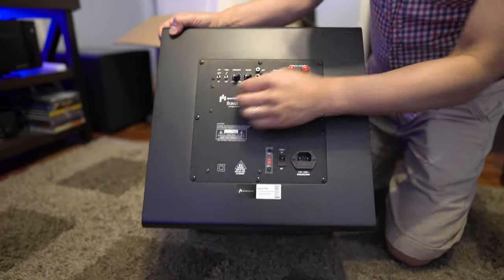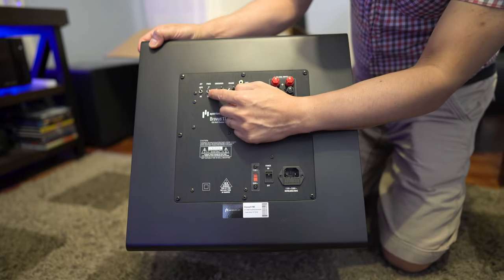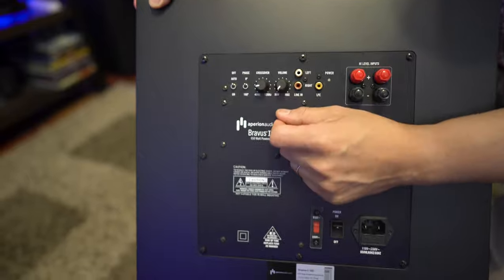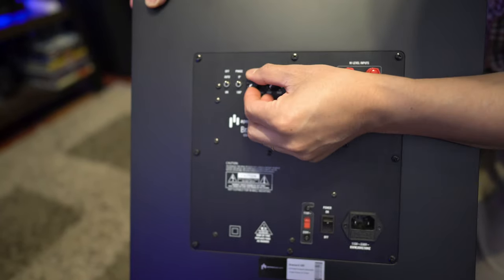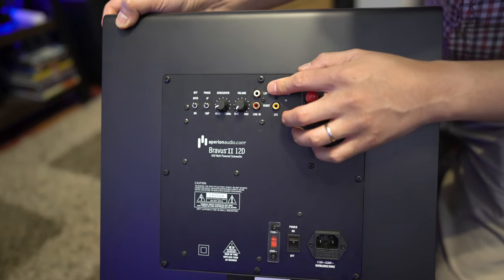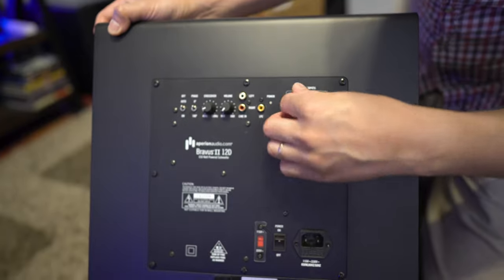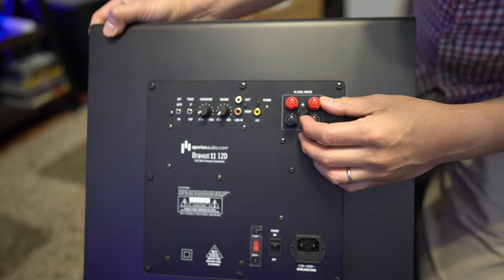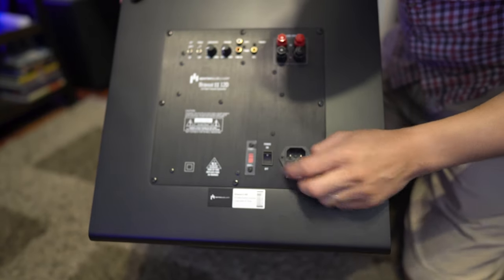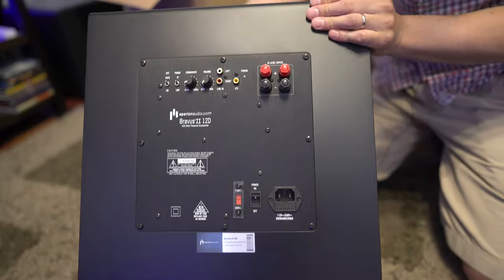On the back, we've got a switch for auto power on/off, phase — either zero or 180 degrees — a variable crossover, a volume knob, RCA inputs for left and right or LFE, and high-level inputs. On the bottom, there's the main power switch and the AC line in.